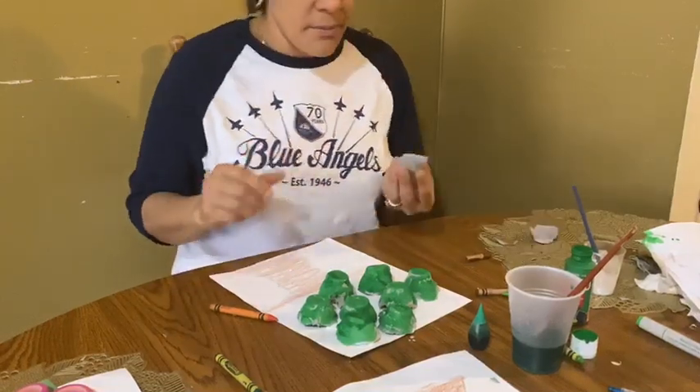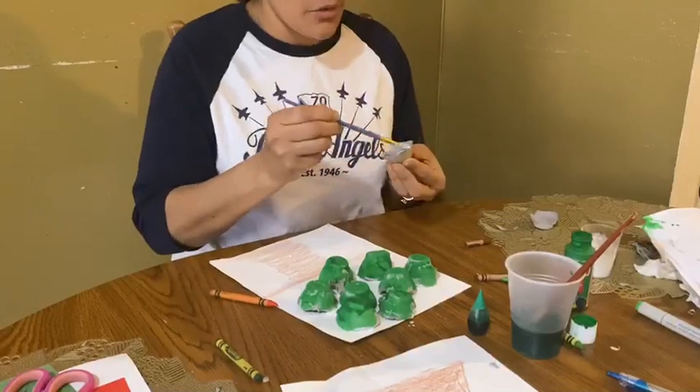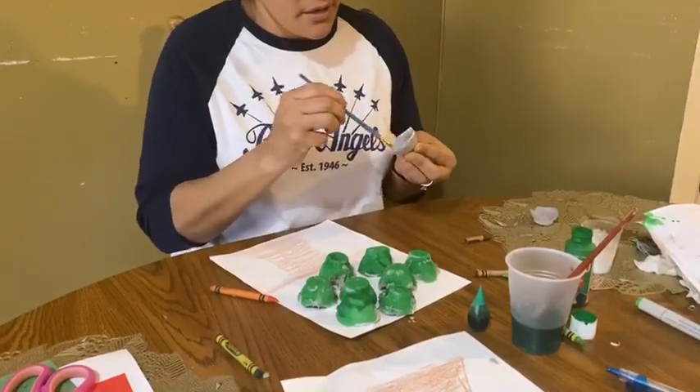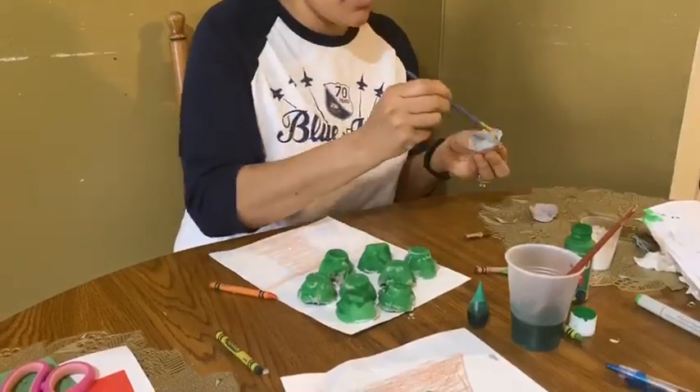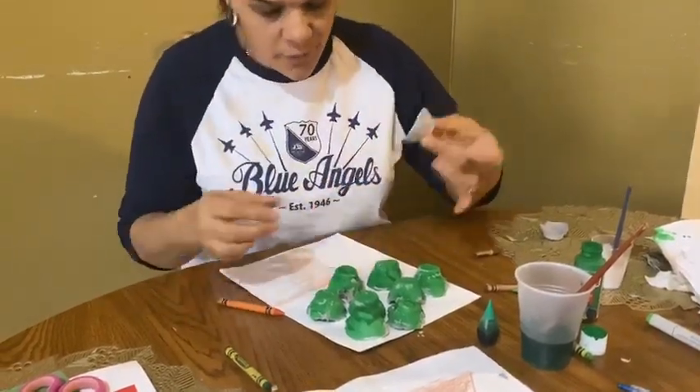I left some clear ones so I can show you how I painted them — it wasn't hard at all. Pretty much I put it down anywhere I want. Let me just remove this one and put this one over here since I already painted it.